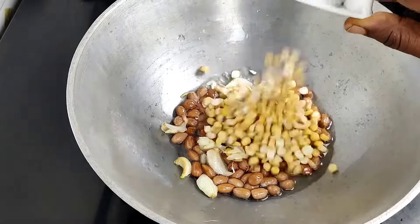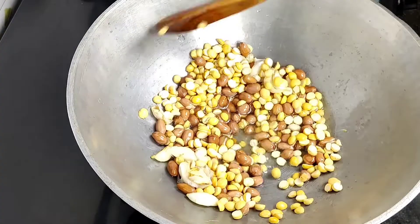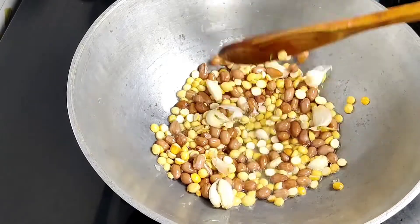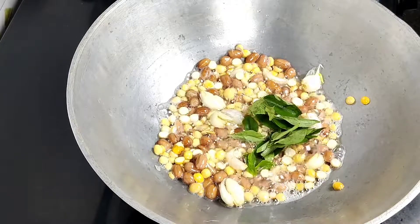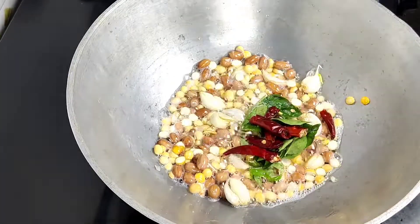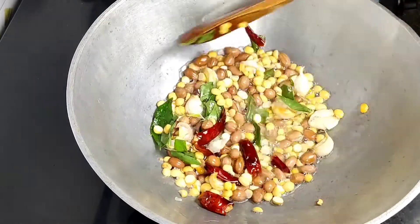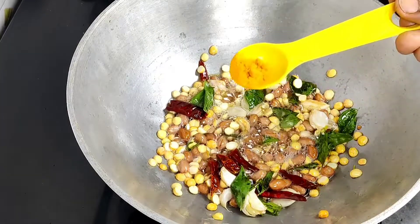I also add 1 teaspoon. Now make this recipe — fry it a little bit with 1-2 cups of curry.